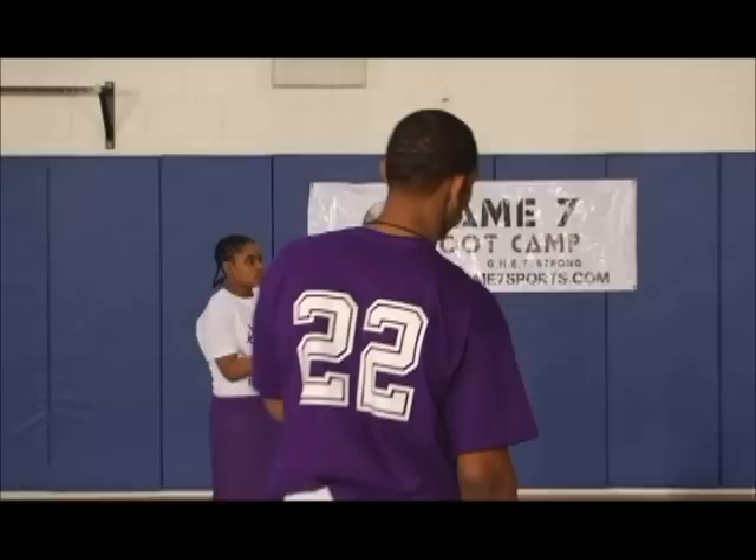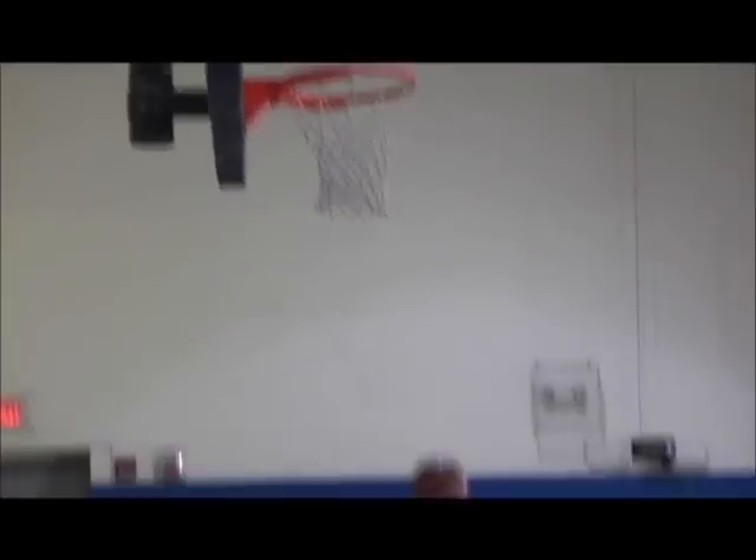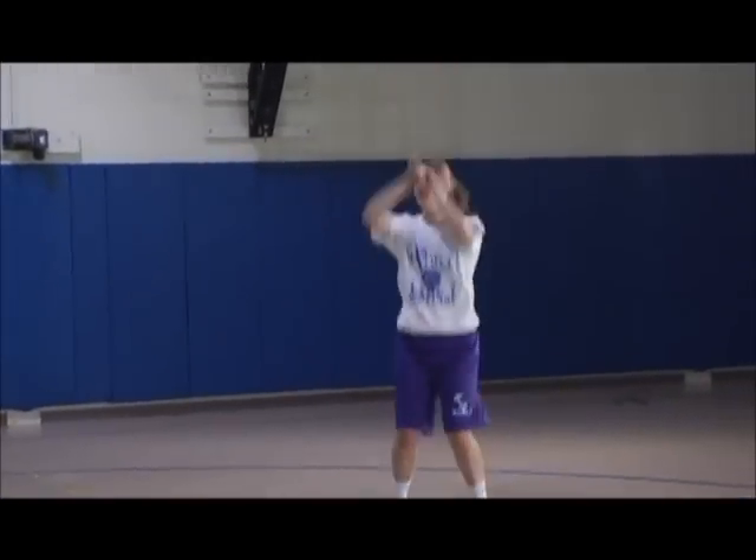Let's go! Show us the shot. Hustle up. Plant the inside foot. Follow through. Good. Hustle up, get that rebound.